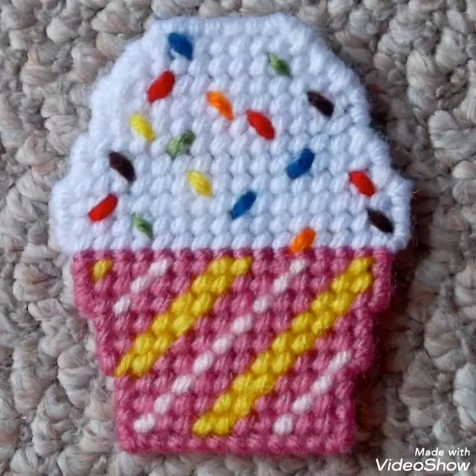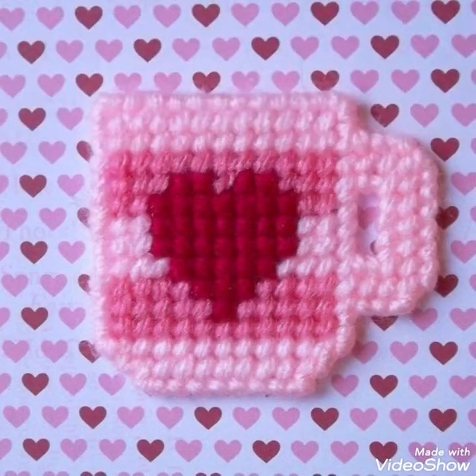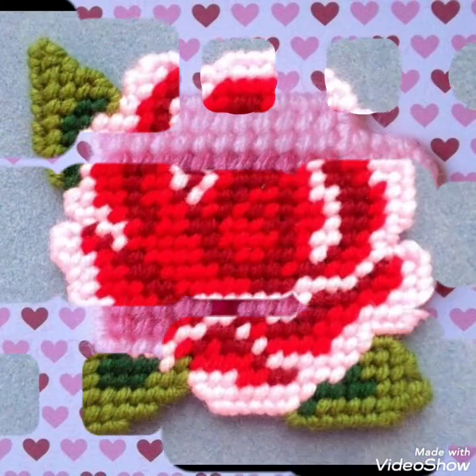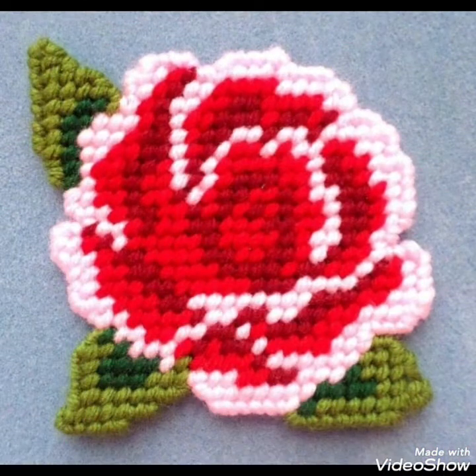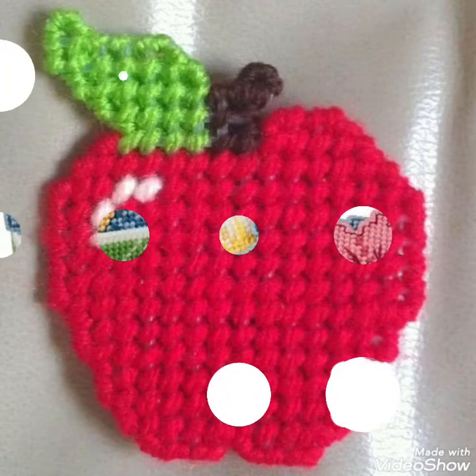In this video I bring some creatively designed, beautifully designed ideas of plastic canvas crafts that you can easily create. You can create different patterns — it can include your daily routine things, activities, different flowers, different eatables, fruits, and vegetables, all created using these creative craft ideas.